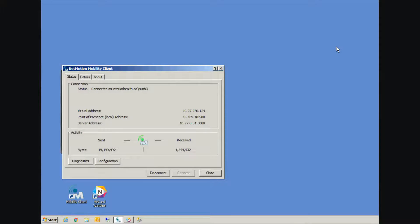So we've now covered the one, two, three of connecting to NetMotion. Step one: plug your air card in. Step two: connect with your air card watcher software. And step three: connect with your NetMotion mobility client.